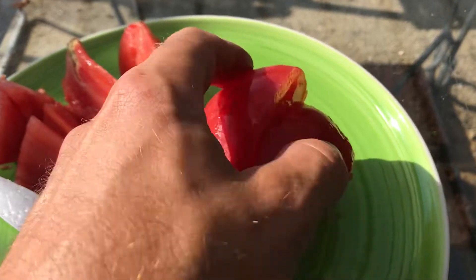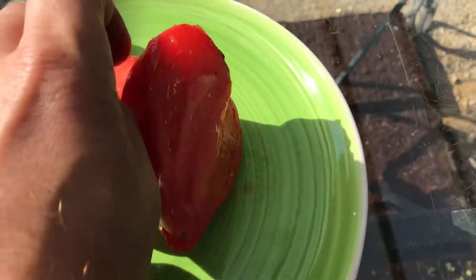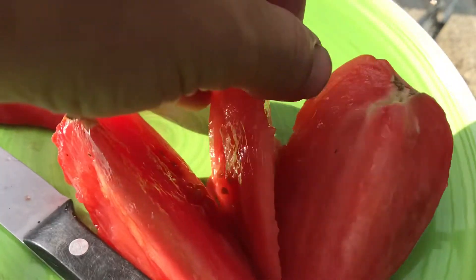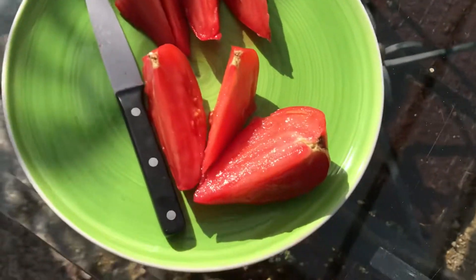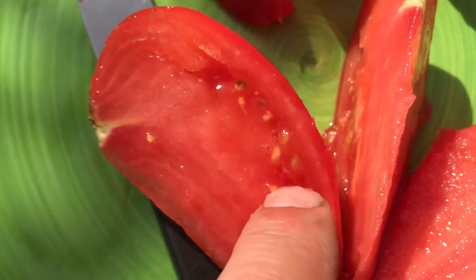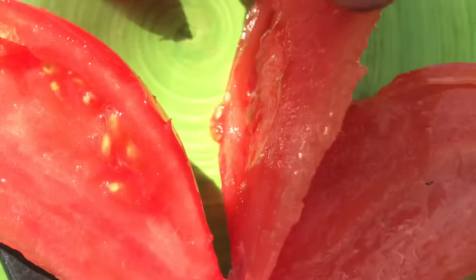So here it is — this is half of the tomato, and I cut it up and you can see, I don't know if it's coming out on the video, but it is very fleshy. Where are the seeds in that? There's a few seeds down here, not many seeds at all.